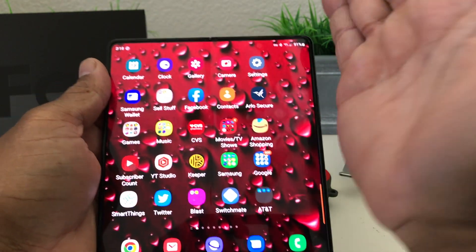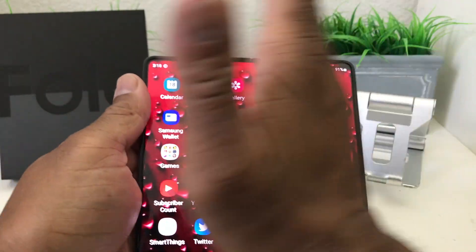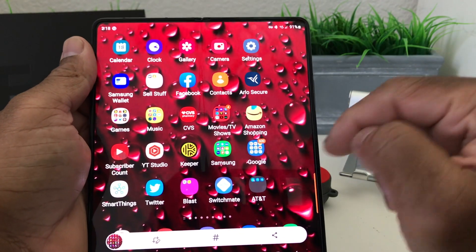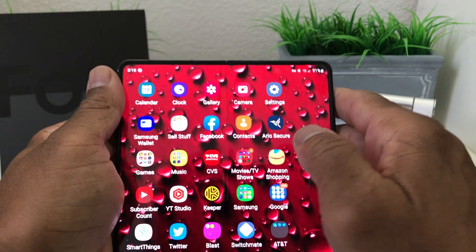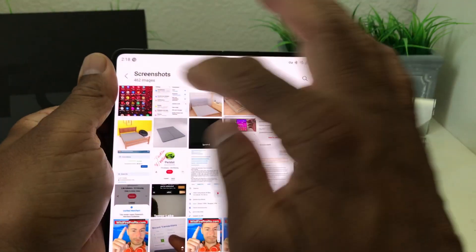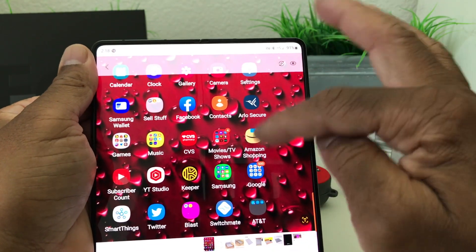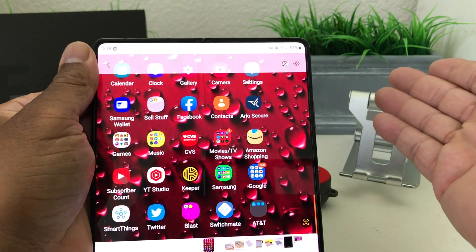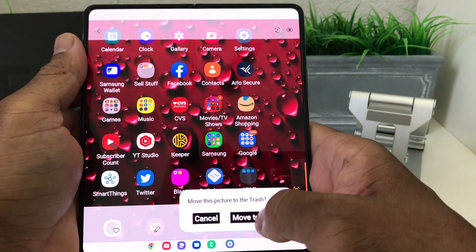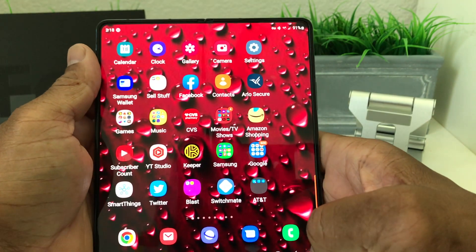Now take your palm, put it on the screen, and lightly swipe to the right. As you can see, it took a screenshot. To verify, go to your gallery once more, tap Screenshots, and there is the home page again — confirming the palm swipe method works. And that's it for today's video on how to take screenshots with your Galaxy Fold 4.